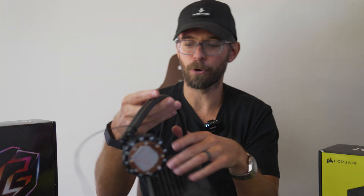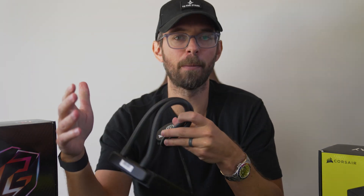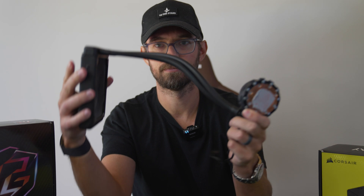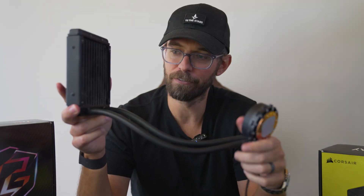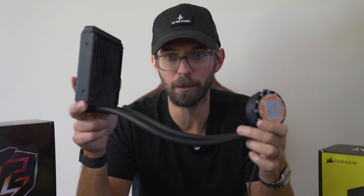Number three: improper AIO installation. Quick science lesson — air likes to be at the top of whatever system it's in. Hot air rises, so just remember that air wants to be at the highest point in the system. Which way should you have your AIO installed? Trick question — tubes down would be optimal, because air wants to go to the highest point available. If the tubes are down, the air will be up at the top, far away from the tubes. That is the optimal setup.